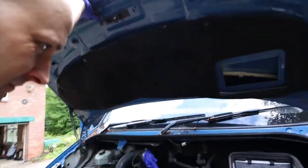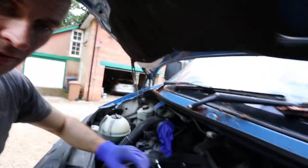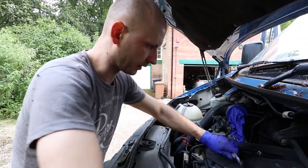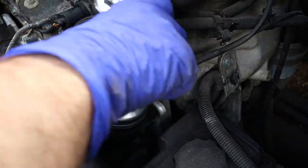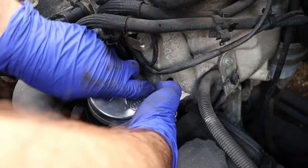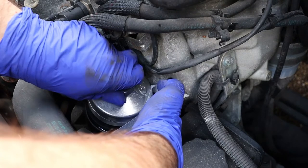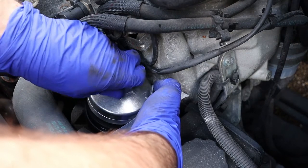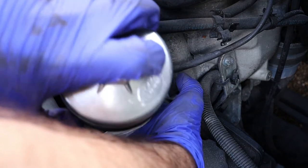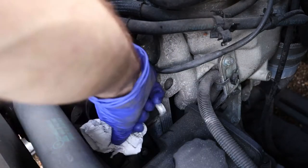We'll finish that later. Today's small job: I'm changing the engine oil. I've already removed the air filter and just received my tool for oil. The engine hasn't been running for some time, so there shouldn't be too much oil in there. We're gonna change that.